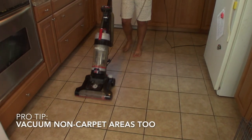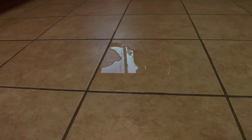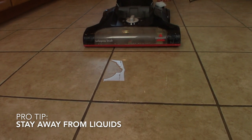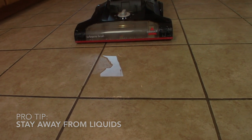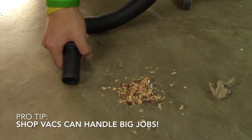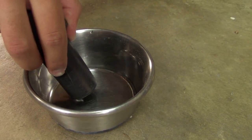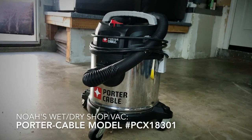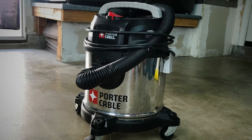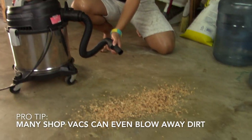Did you know many vacuum cleaners can also clean non-carpet areas? Most vacuum cleaners cannot suck up water or other liquids — you can damage the vacuum. There are special vacuum cleaners that are very powerful and can suck up large objects and even water. These are usually called shop vacs and are used in a garage or special shops. You can even use a shop vac to blow air.